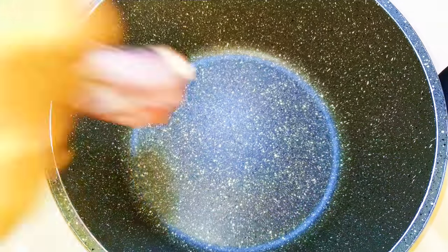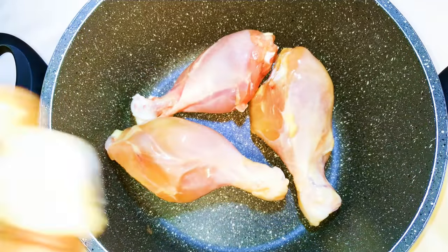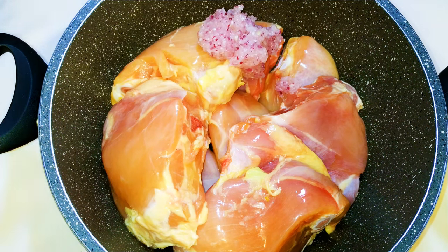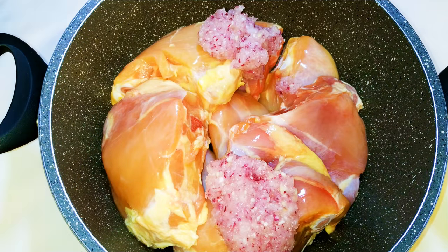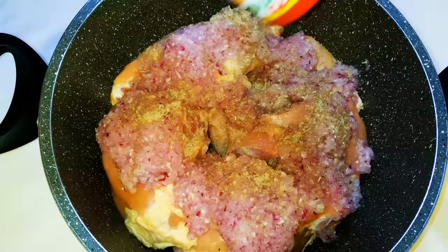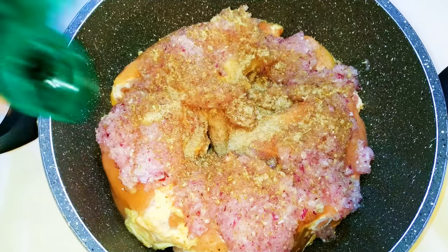I'll get my cooking pan and put the chicken into it. Next I will come in with my blended onion, ginger and garlic mixture. I'll drop in my favorite seasoning — some black pepper, dark soy sauce.